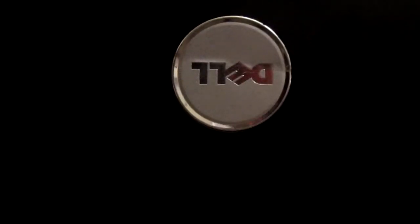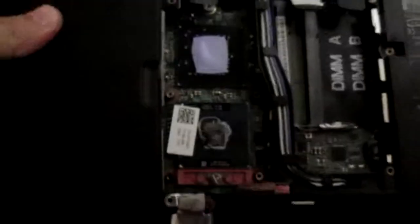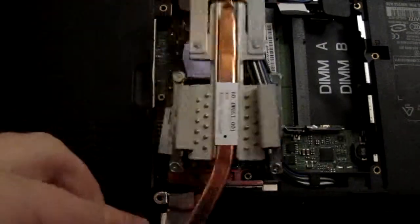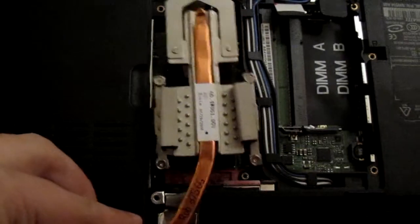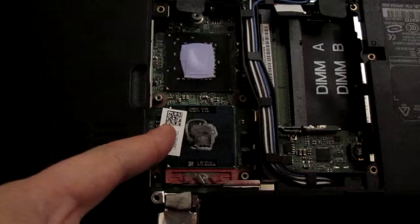I removed every single screw in the back of it and it's still not coming apart. But what I did come up with was right here at the bottom — used to be the heat sink. Removed a couple screws and what have we got here? That's the processor.